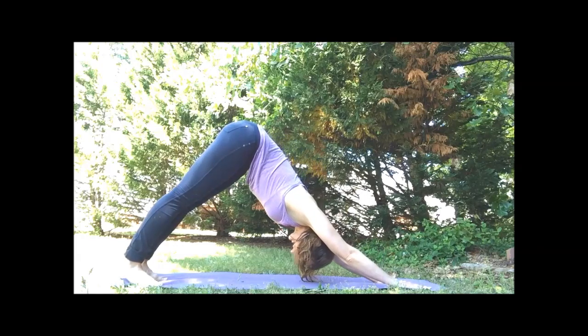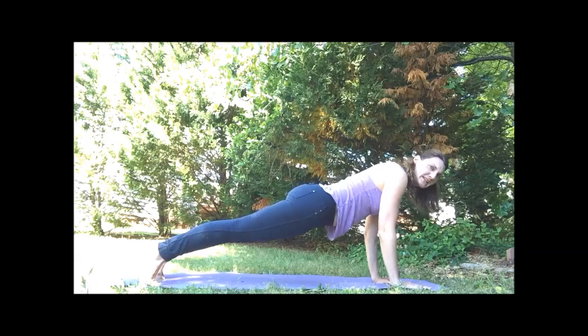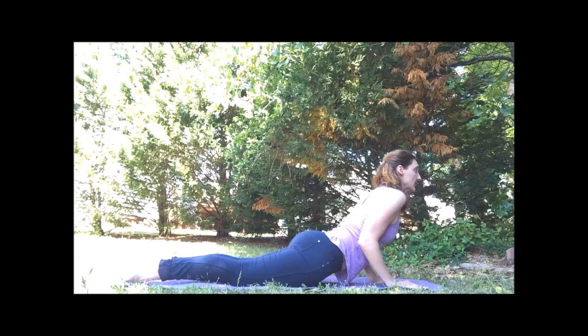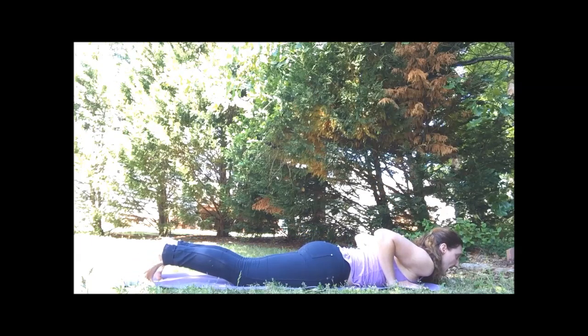Two more times through. Inhale, forward to plank. Elbows behind us. Exhale to the mat. Inhaling — lift, drop your shoulders. Exhale, release. Back to down dog.